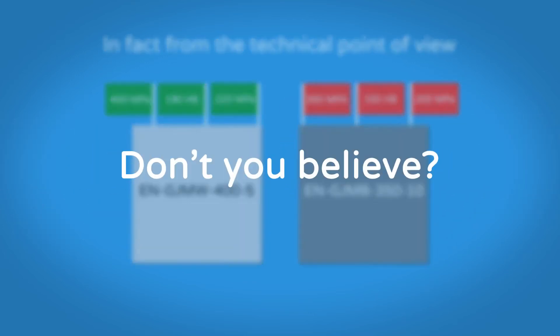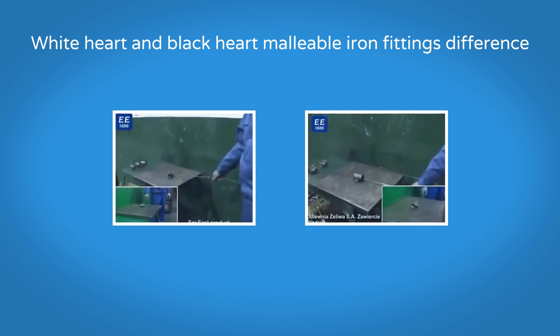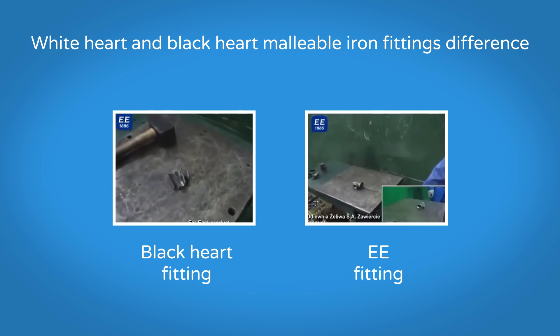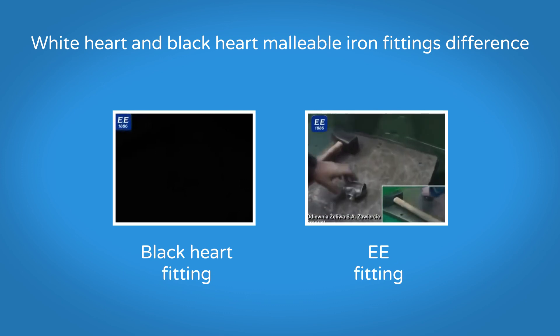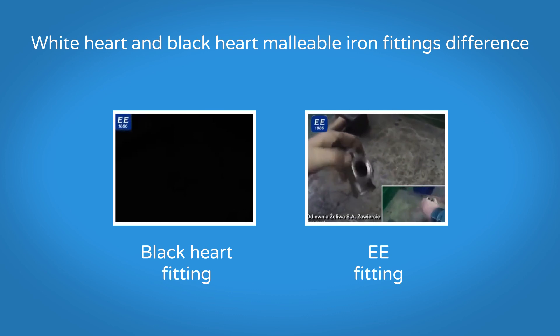Don't you believe? Let us show you how practically a White Hart and a Black Hart Malleable Iron Fitting differ. On the left there is a Black Hart fitting; on the right there is our EE fitting. The Black Hart fitting is already broken. We can continue to hammer the EE White Hart Malleable Iron Fitting and it will not break. It will deform due to the big impact with the hammer — it bends but does not break. This is the malleability.